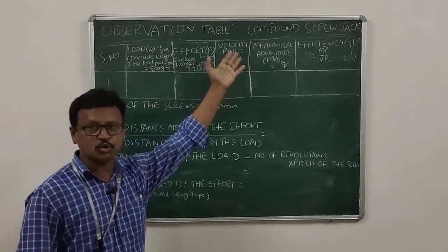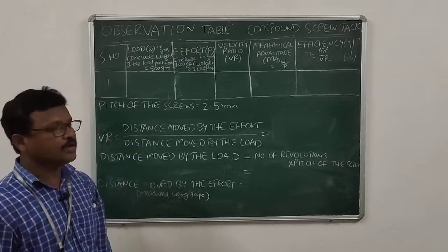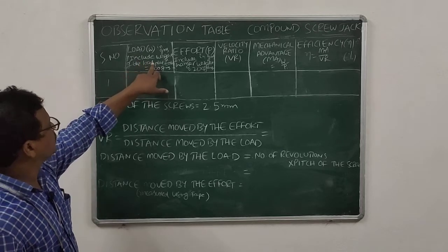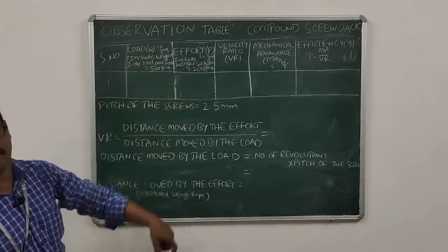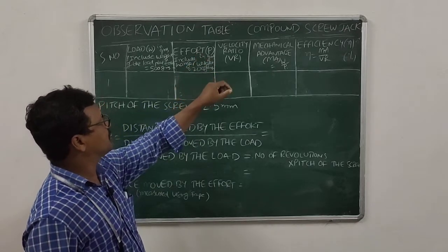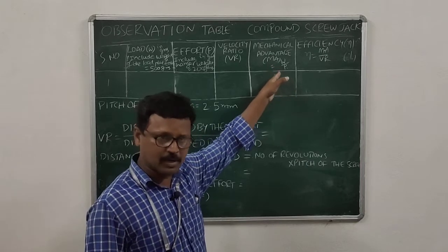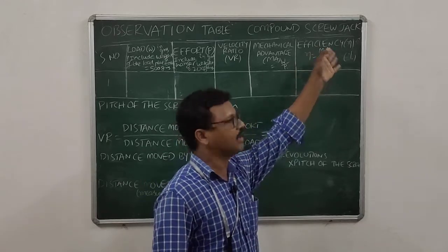This is the observation table for our compound screw jack experiment — it is the same as for the simple screw jack experiment. The columns are: serial number, load W in grams (adding the 500g platform weight), effort P (adding the 200g hanger weight), velocity ratio, mechanical advantage (W divided by P), and efficiency (mechanical advantage divided by velocity ratio).